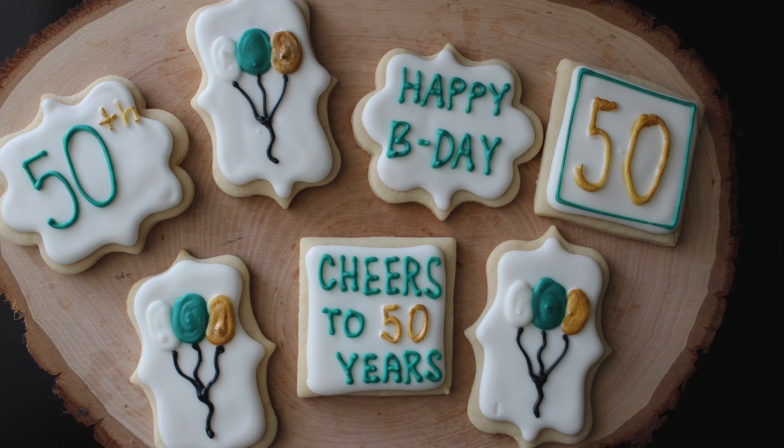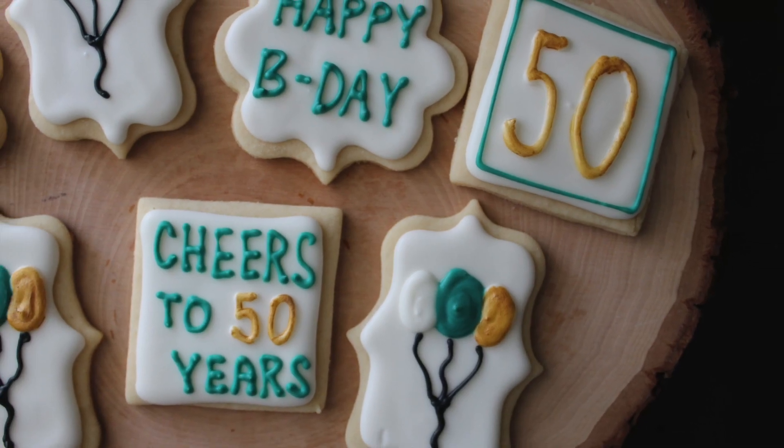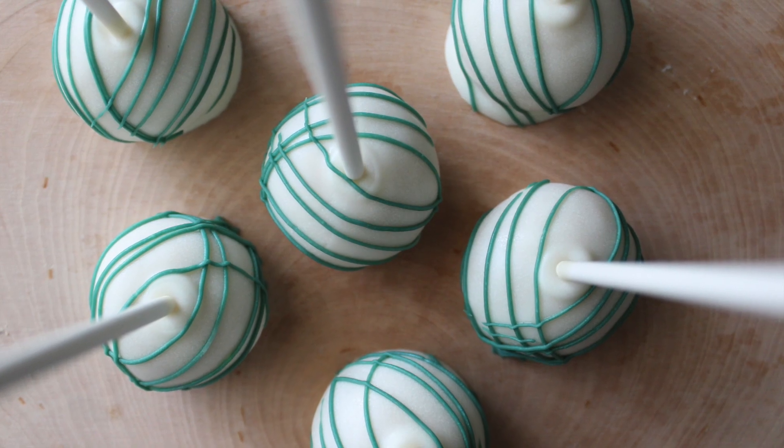Hello and welcome back to my YouTube channel. This is a tutorial type of video, so I'm going to take you through and show you exactly how I decorate these cookies and cake pops.